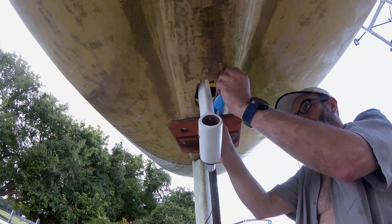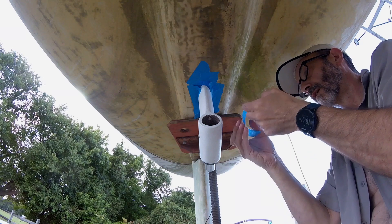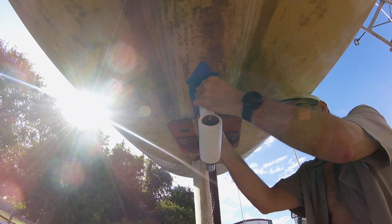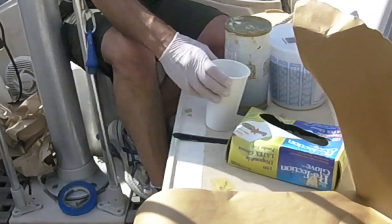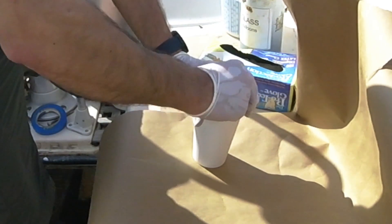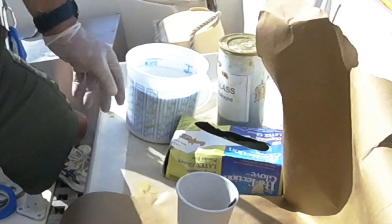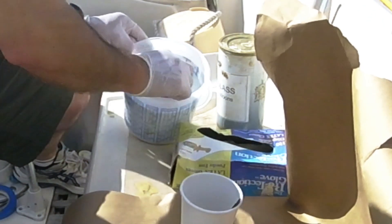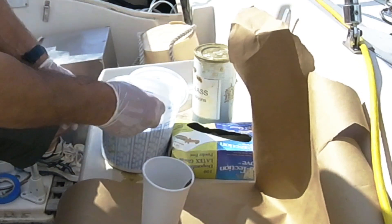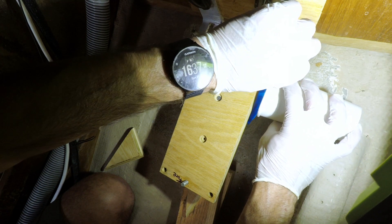Once I was satisfied with the alignment, it was time to set the strut in place. The first step was to cover the gap around its space with masking tape, so I could later fill the void with a thickened mixture of epoxy and glass. I then prepared a mixture of epoxy, glass balloons, and milled fiber to pour into the void around the strut. With the mixture ready, it was just a matter of carefully pouring it in.